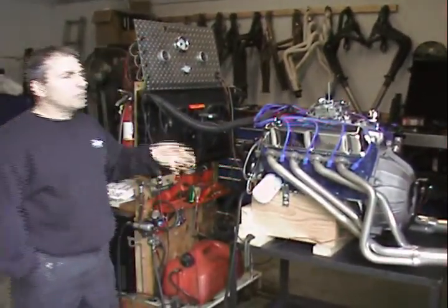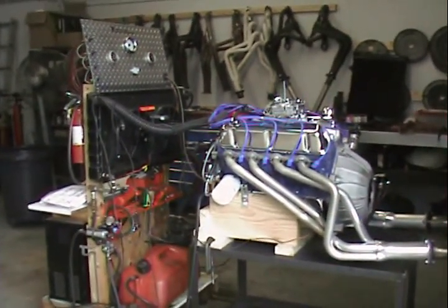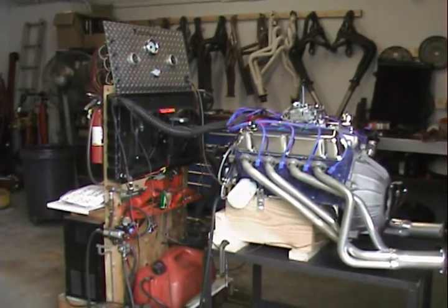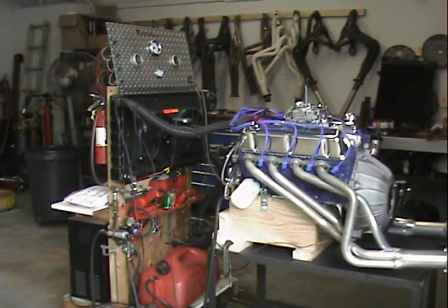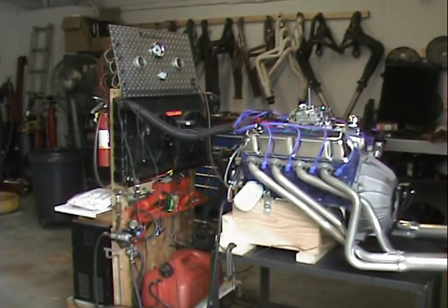If someone was to ask me what I would put this motor in, I would put this in somebody basically doing a restoration job. This one is not more for your horsepower rating, but more like a restoration with some little kick behind it — and believe me, it does have kick. Remember, Performance Unlimited — there is no other.